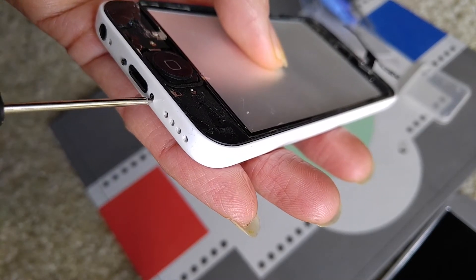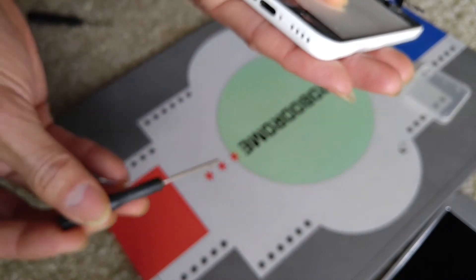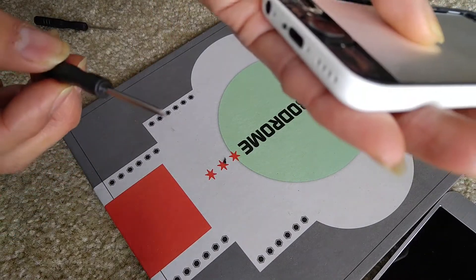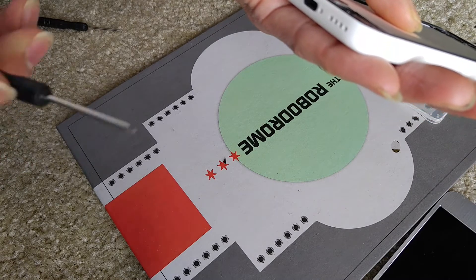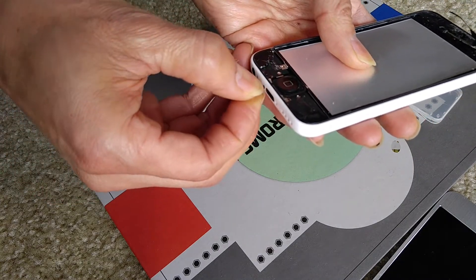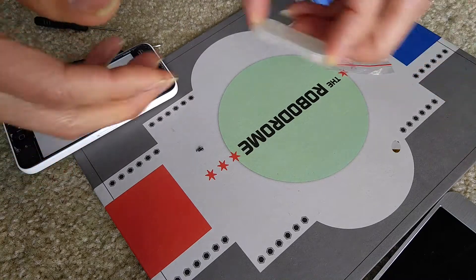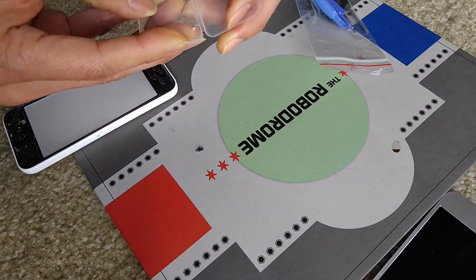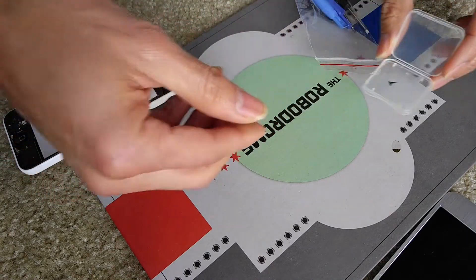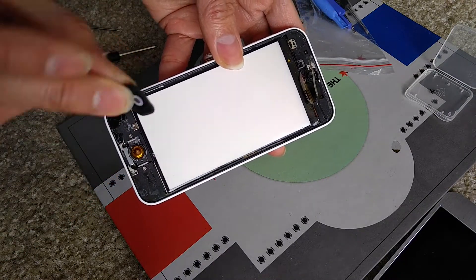Turn counter-clockwise on both screws. The screws come right out. Normally your screwdriver should be magnetized; if it's not, rub it against a magnet. As you can see, the two pentalobe screws are right here — go ahead and put them inside your storage case so you don't lose them. As you can see, the home button is broken off.